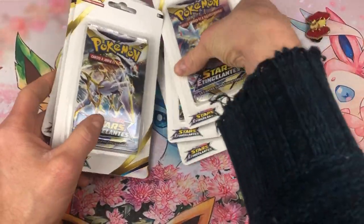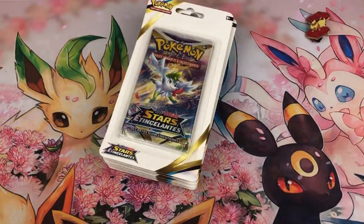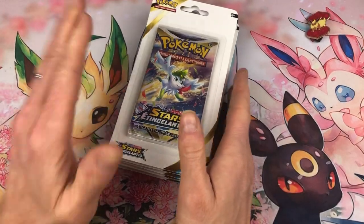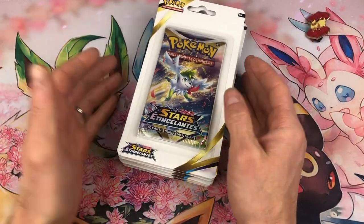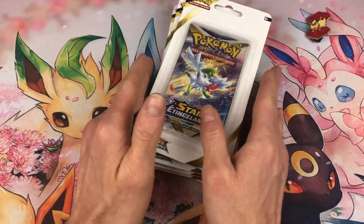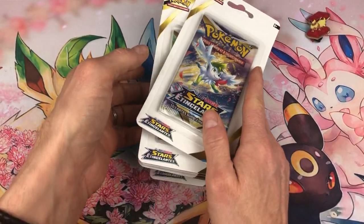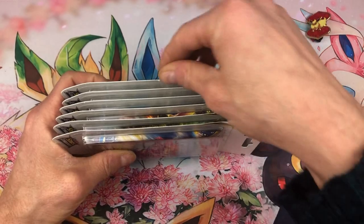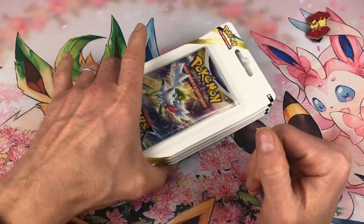Ces boosters-là ne sont pas voués à être ouverts. Sans compter que j'attends des pré-commandes faites il y a très longtemps — je crois que c'était 17 euros le tripack, c'est quand même assez cher, mais ça m'a assuré quelques tripacks. Je ne suis pas toujours disponible pour aller en boutique. Je devrais les recevoir pour ce week-end — je crois que c'est 4 tripacks — donc on se fera les ouvertures des tripacks. Ces items-là, moi, je préfère les réserver pour ma collection de boosters en scellé.